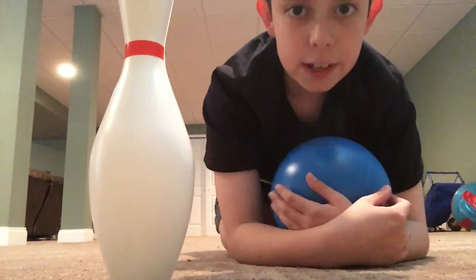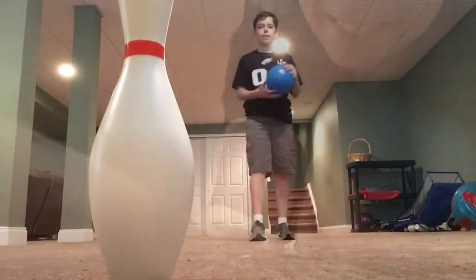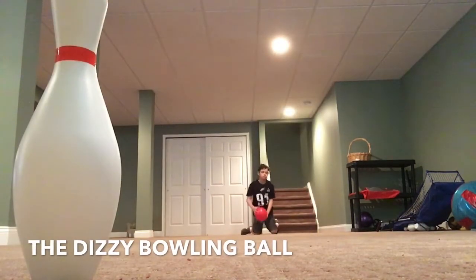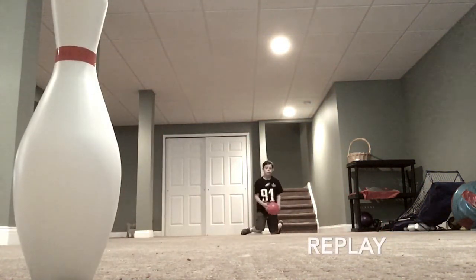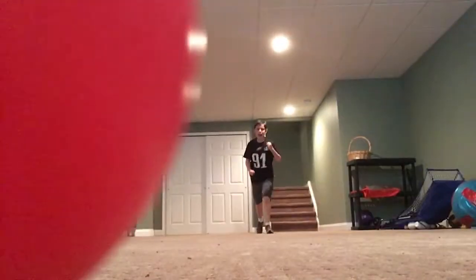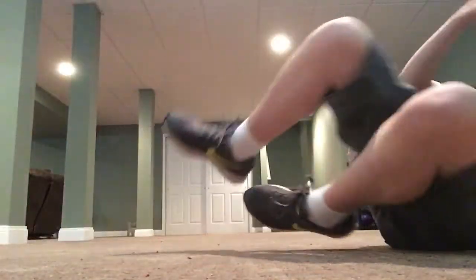Now it's time to move on to random trick shots. This one is going to be the Dizzy bowling ball. If you can't tell what I'm doing in this trick shot, I'm going to be putting major backspin on this ball. By the way, I had to use the red ball because the blue ball wasn't spinning enough.